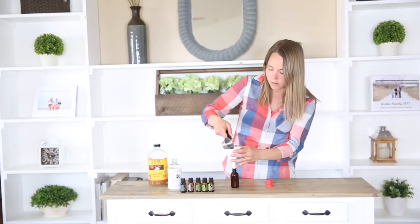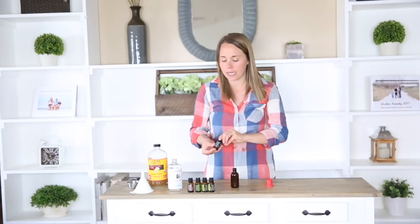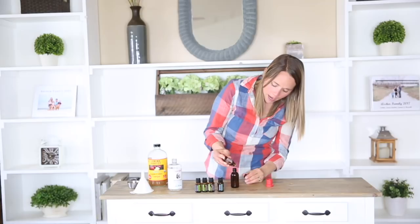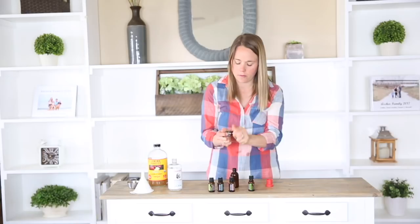Now we're going to add in the essential oils. So first I'm going to do eucalyptus. I'm going to be adding in eight drops of each essential oil. I like this spray because it's not only great for bugs, it's also good for ticks because of the cedarwood — this helps repel ticks, so make sure to have that in your spray as well. And then we're going to do eight drops of the rosemary, eight drops of the melaleuca, and eight drops of lemongrass.